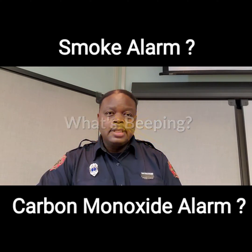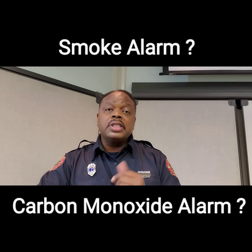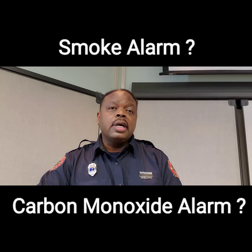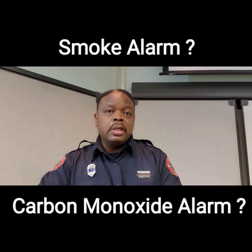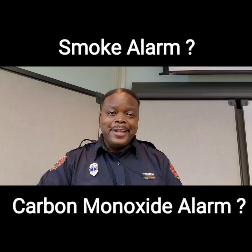Hi, how are you today? Stan Barnes here. Today we're going to talk about one thing: the difference in the sound that a smoke alarm makes compared to the sound that a carbon monoxide detector makes. Sometimes sounds can be confusing — when you hear beeps, a lot of people think they don't know what's beeping. But generally speaking, smoke alarms have three beeps, a pause, and three beeps.